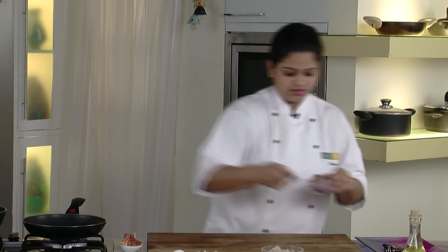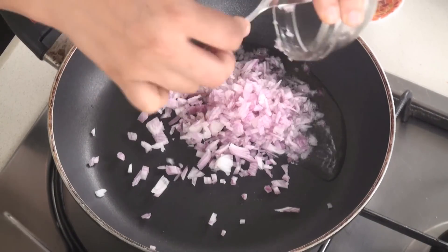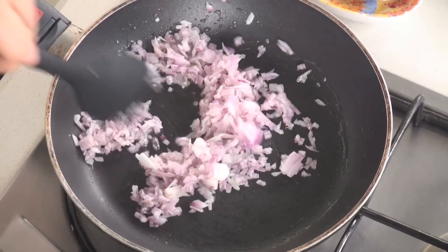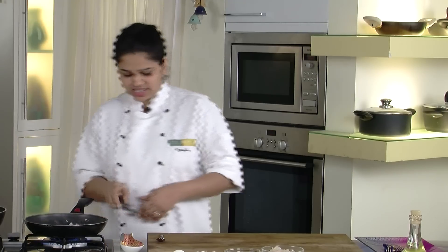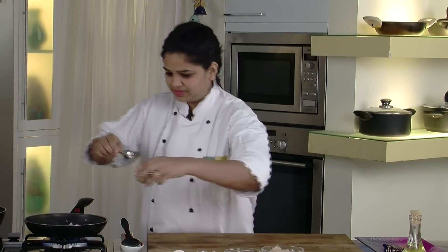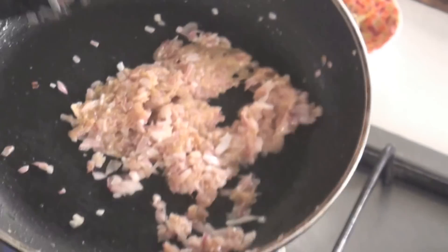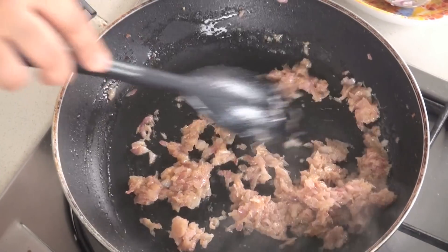To that I am going to add chopped onions. We need to cook the onions until they're translucent. Once our onions are translucent, let's add ginger garlic paste and cook it until done.